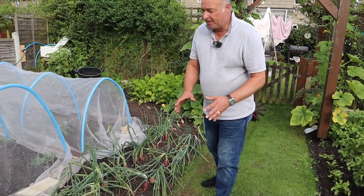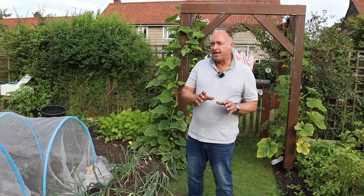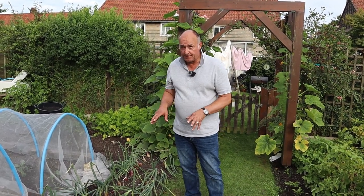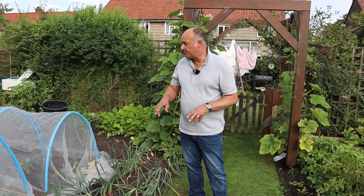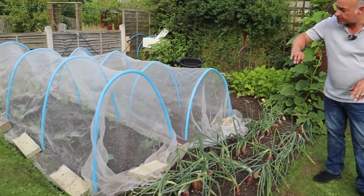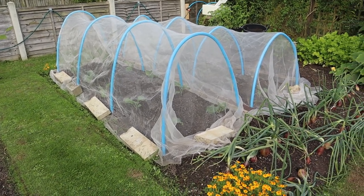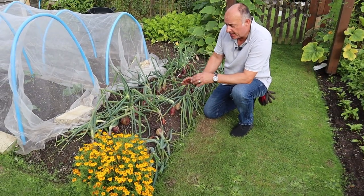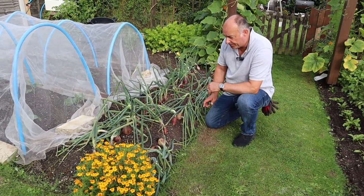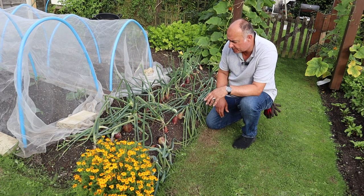Also at this time of year, depending on when you put your onions in, they could now be coming ready — any time between August and September. Because of when we plant ours, I do it deliberately so we get a harvest in July. You can see our purple sprouting broccoli are in where there was a bed of onions. But yours might only be coming ready now. These are ready — another thing I'm going to be harvesting. And you might find that your shallots are ready to harvest too.